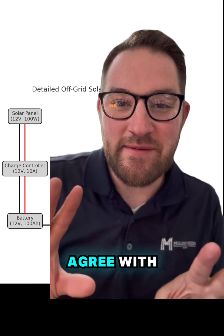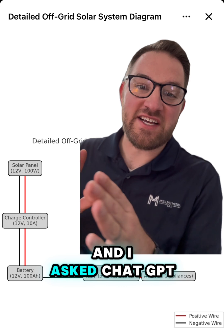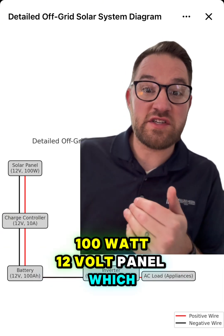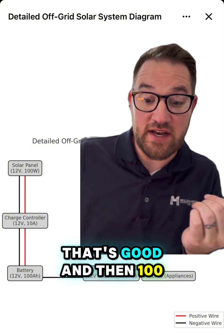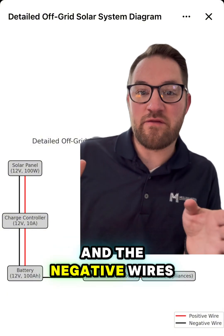There's some stuff with this that I don't quite agree with. I just made a guide on how to go off grid with solar for under $300, and I asked ChatGPT to make me this diagram. They started with a 100-watt 12-volt panel — that's great. A 10-amp charge controller — again, that's good. And then a 100 amp-hour battery — that would work. We have the positive and negative wires, the red and the black, so we're good so far.